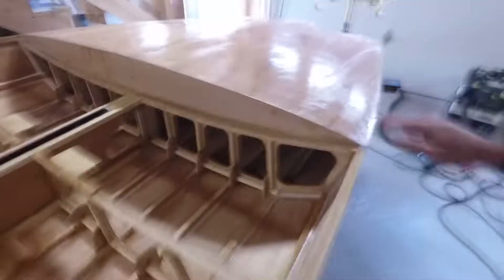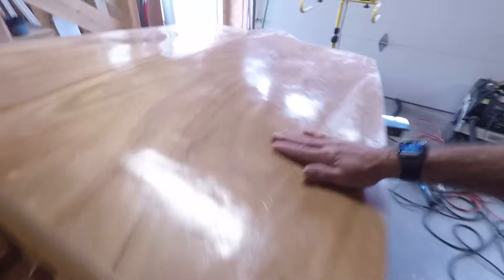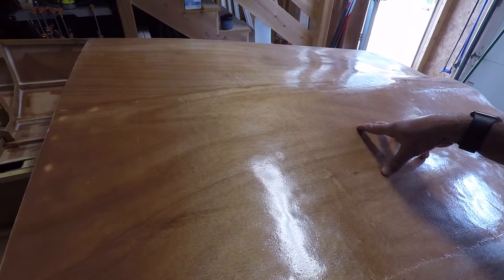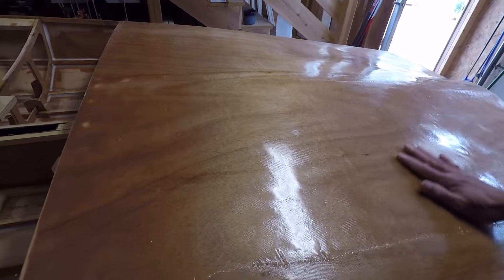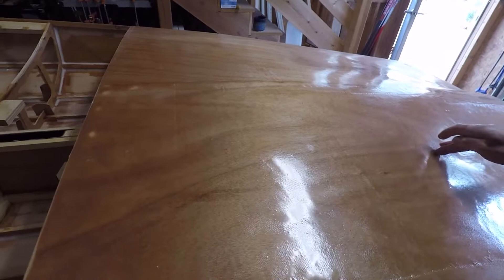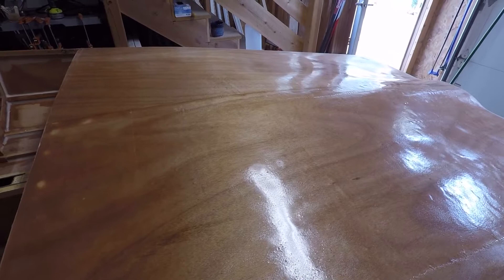This foredeck is 1.5mm Okume and it was really scary flexible. My concern was that if anybody accidentally stepped on it they'd go right through — and that's probably still the case. But I had some fiberglass cloth laying around and I just attached that over the top, which stiffened it up quite a bit. I'm pretty sure you can still go through it if you step on it, but at least now if somebody tosses a tool and it lands on the foredeck it's not going to damage it too badly.